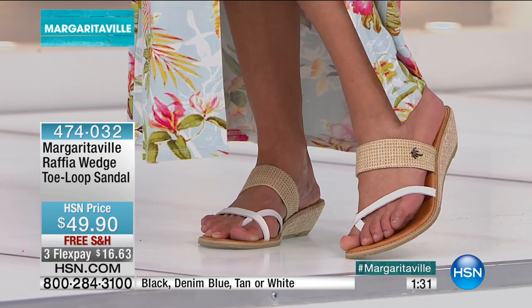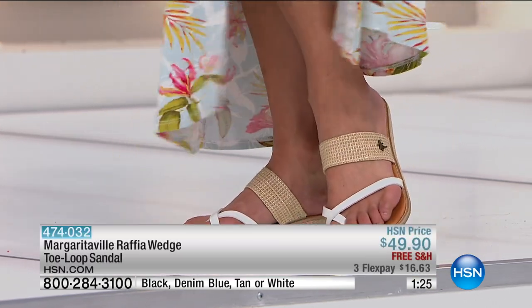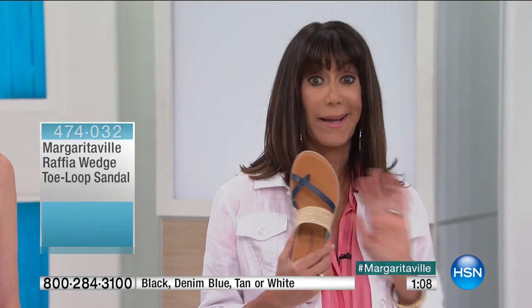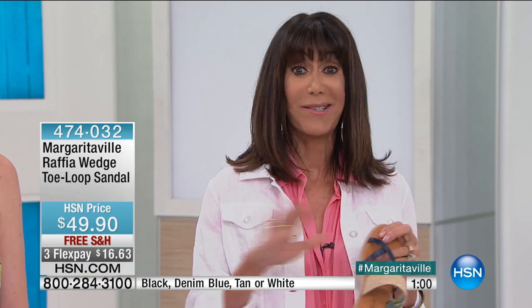$49.90. Available, of course, with your free shipping, your three flex or four flex on your HSN card of $12.48. Sizes are six through eleven, and if you are a half size go up to the next full size. If you do not yet have the HSN card, here's the number to call: 1-800-695-1418. We give you $10 immediately that you can start spending on anything, which means you could get these home for $2.48 on your very first purchase. With FlexPay there's no interest — it's not layaway, so we immediately ship them to your home.